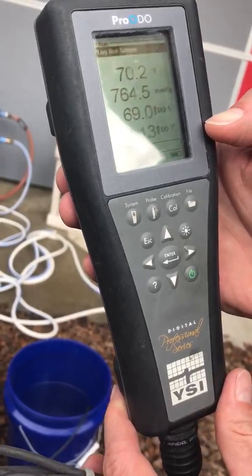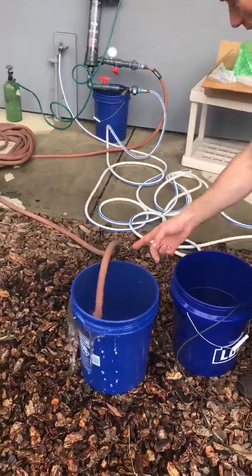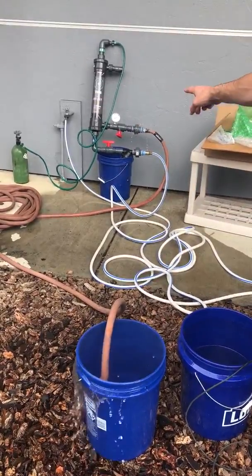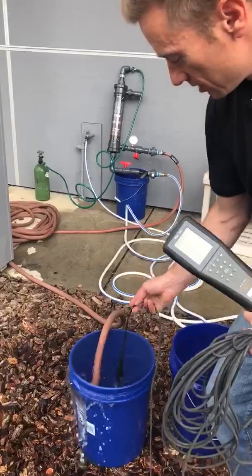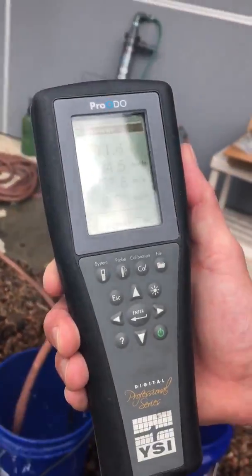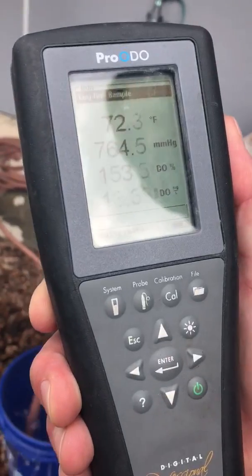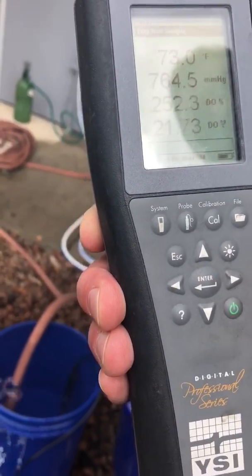This is going to settle around 6, between 5 and 6. But just to be quick, this is a bucket of water that's coming out of our tube oxygen infuser. And you're going to see this number jump up — we can get it as high as 40 milligrams per liter, 40 parts per million. It's climbing pretty fast.